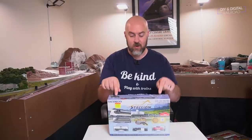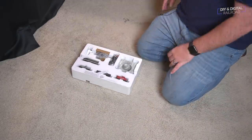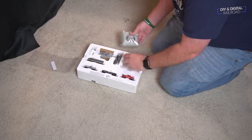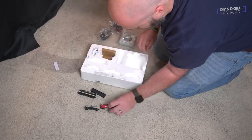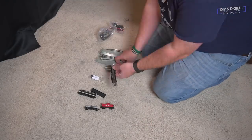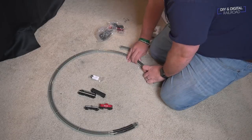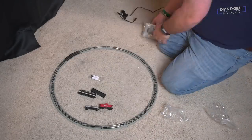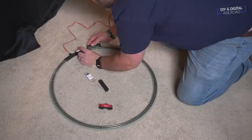Next up we have something very similar to the HO set, except it's in N-scale. Opening this up, it basically looks like a miniature version of the set we just did. It comes with a locomotive, three pieces of rolling stock including a caboose, a DC power pack, and a circle of 12-inch radius track. This is Bachmann's nickel silver track, which is the only type they make in N-scale — a very similar set to the HO scale, just smaller.